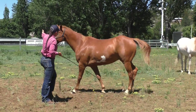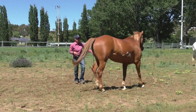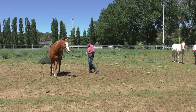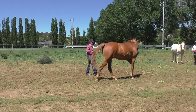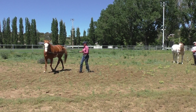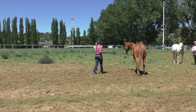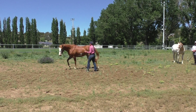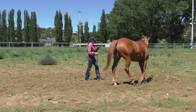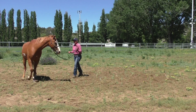When I ask him to lunge, I point, show him the back of my hand, and ask him to step around. I lunge horses in groundwork for a few reasons — I want to make sure they're not going to buck me off, I want to be able to move their feet, move their shoulders and hip, but ultimately I want to ride a really nice circle. When I'm doing groundwork and lunging I'm still preparing for when I ride, by using my stick as my inside leg and asking him to bend.